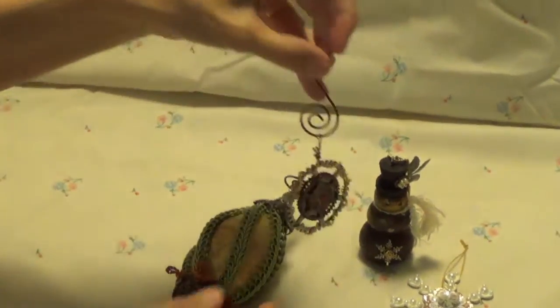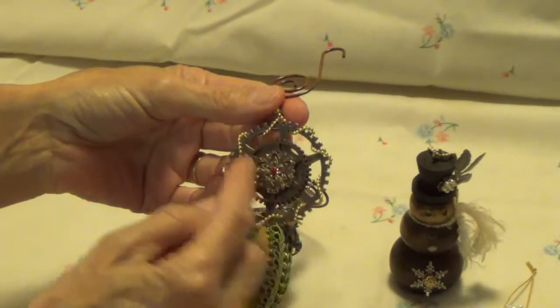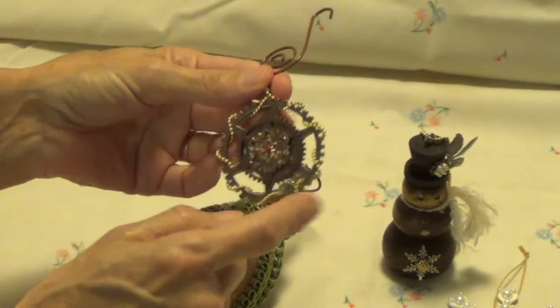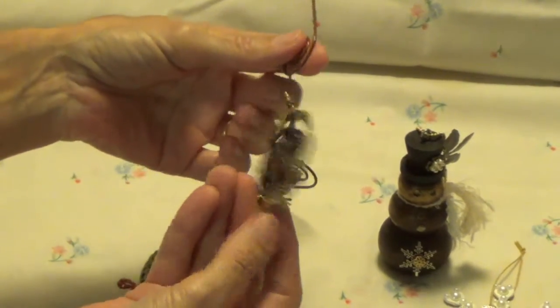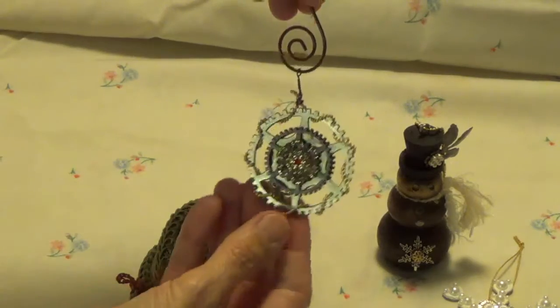The next one is — I just took a great big piece of metal gear and another little gear, and I put a little metal filigree here and a little crystal, and just entwined some metal beading for this one. It's the same on the back, so this one's exactly the same on the back. That was my second one.